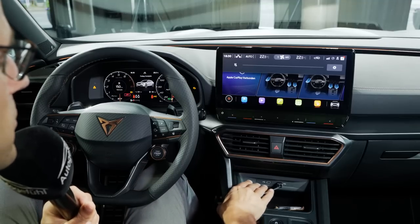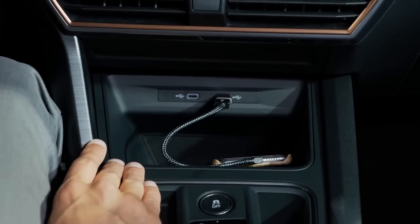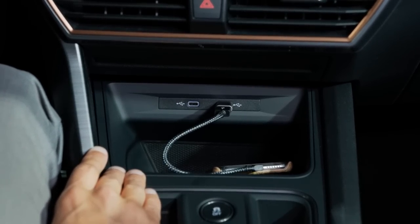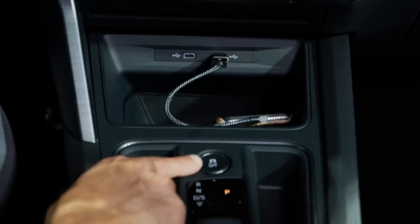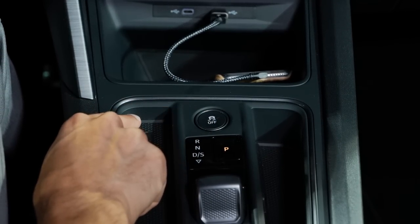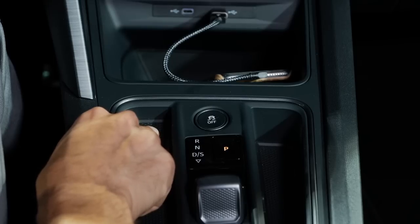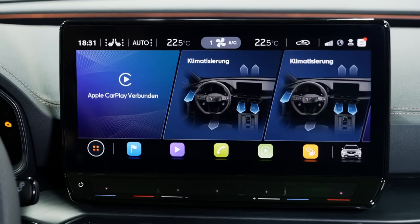In the lower area, two USB-C ports where you can connect your phone with Apple CarPlay or Android Auto. Apple CarPlay is also available wirelessly. An inductive charging pad is also right there. There's a separate button to deactivate the stability control systems — and then there's the DSG, which is standard with this engine version.